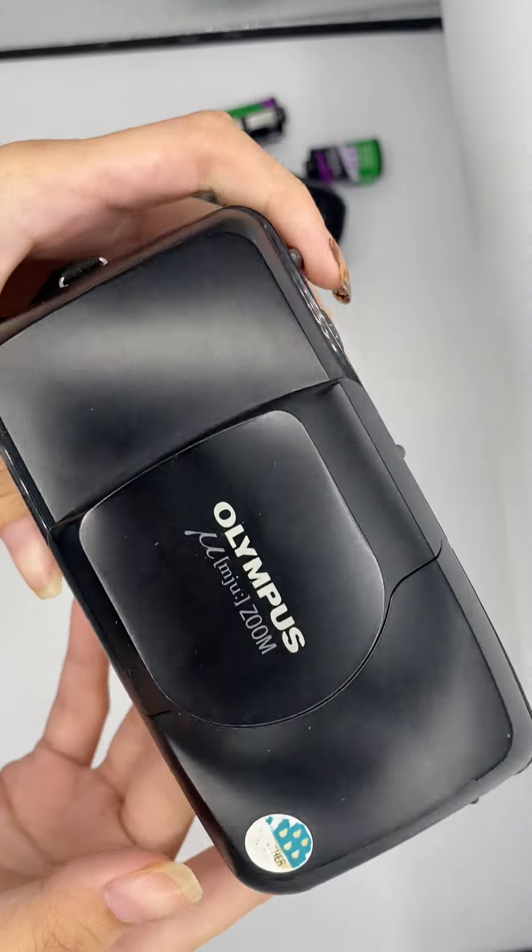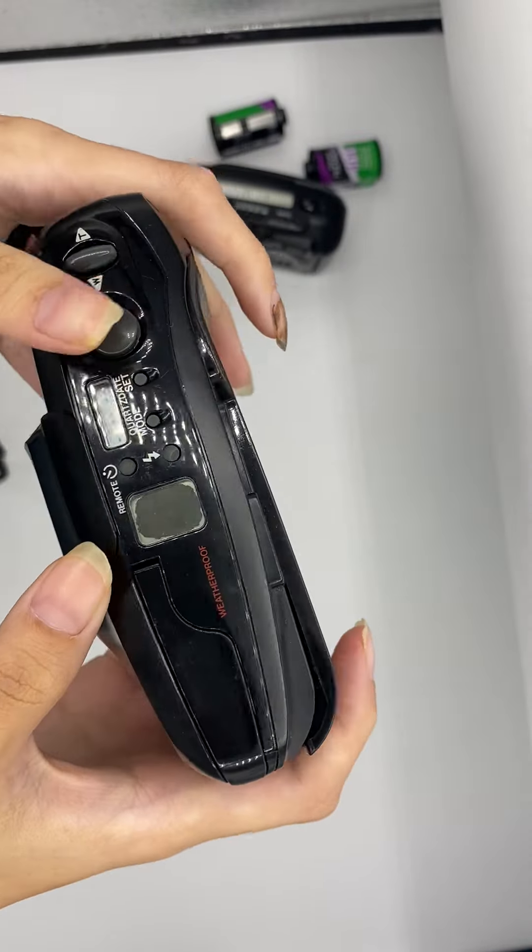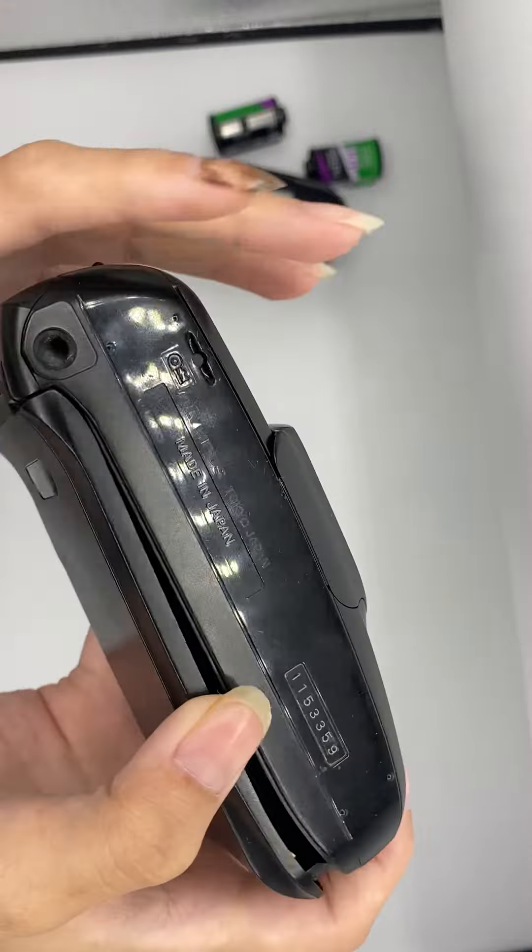Hi, so this is the camera. The overall condition is quite okay.